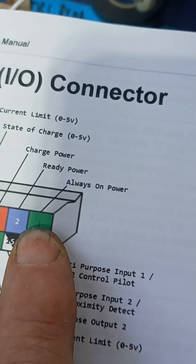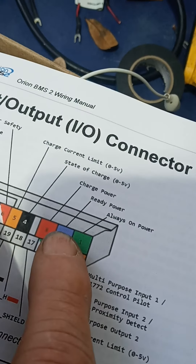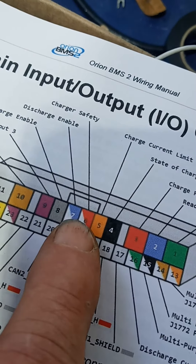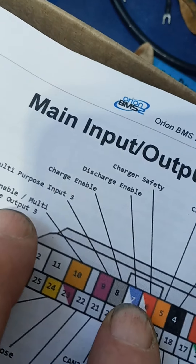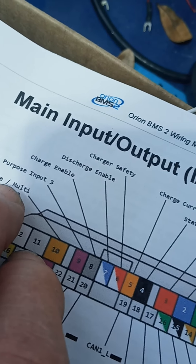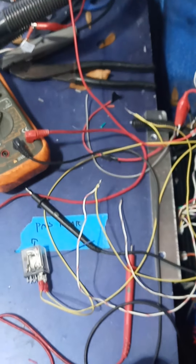We have our two wires over here ready on, and our ready power — we've got them hooked up so that when we turn on the key that ready power comes on. We've got our charger wire, and right here these two wires should be for our charger and discharger enable.